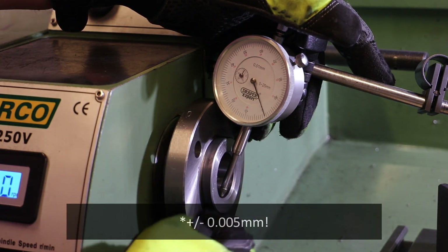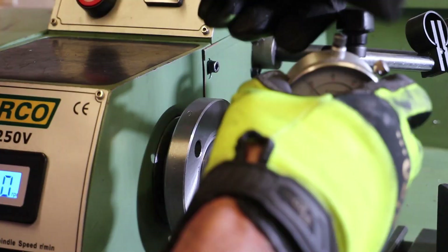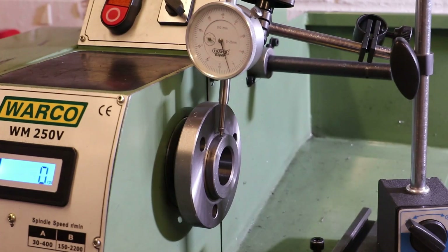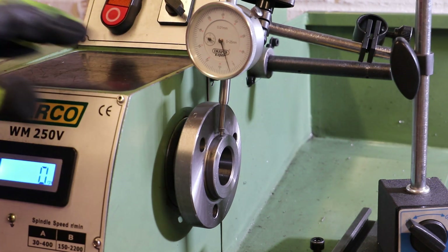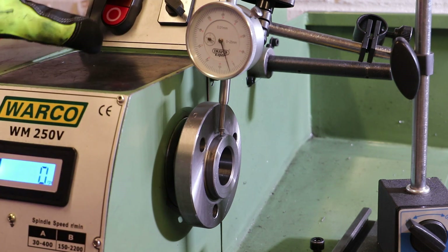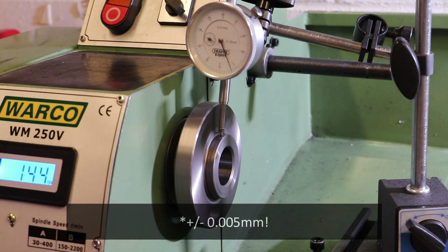So now we move up to the face which is used to index against the chucks. The plunger is now against that indexing edge on the back plate. I'm not going to adjust the zero — it's currently set at 0.04 millimeters. And as we can see, the variation we're getting here is very similar to what we saw on the inside edge of that spindle: plus or minus 0.05 millimeters.